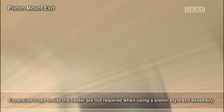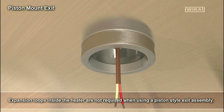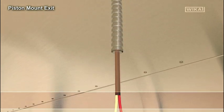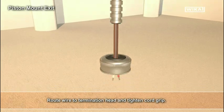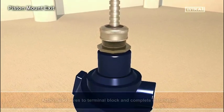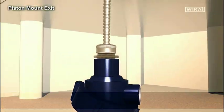Expansion loops are not required when using a piston style exit assembly. Pack the exit orifice with KO wool to keep outside connections cool. Route wire to termination head and tighten cord grip. Attach lead wires to terminal block and complete installation.